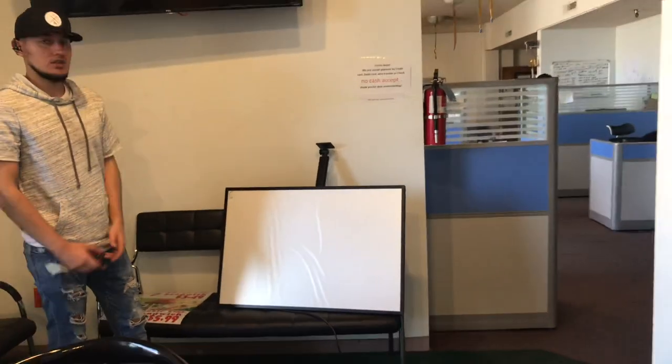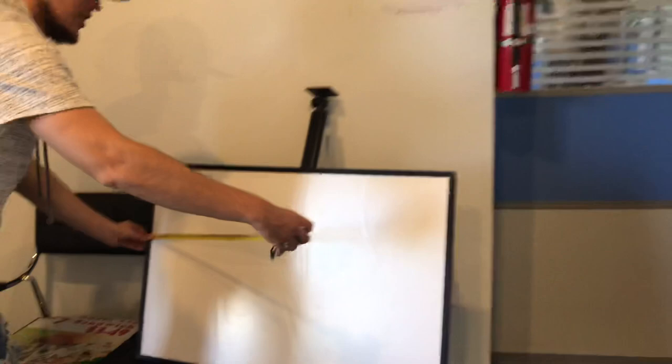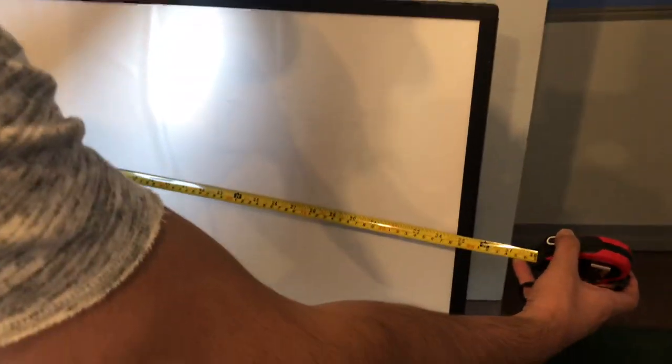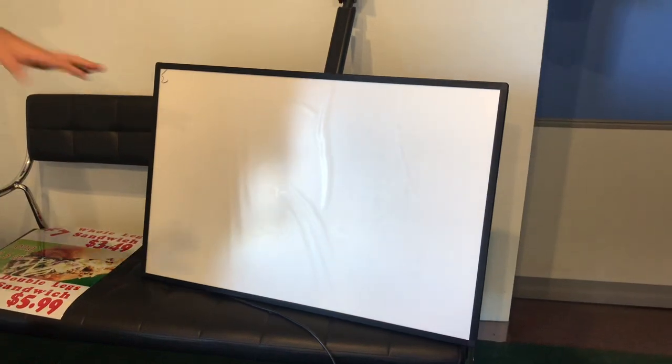Now let's give you the overall dimensions so that you have an idea for this menu board. For the length, you're going to be looking at an exact of about 35 and a half inches. Top to bottom, you're looking at 23 and a half inches. You can use this vertical or horizontal, you can do it however you want to do it.